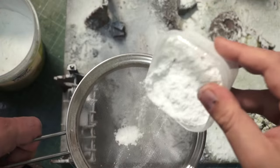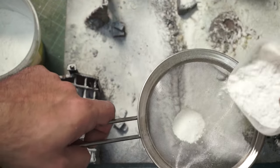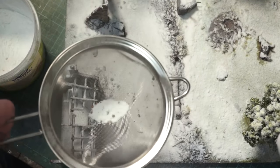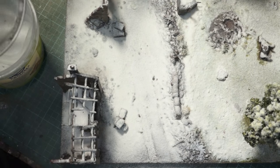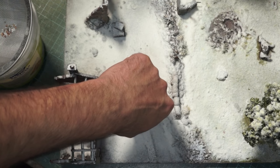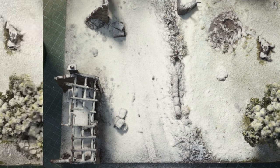It's going to go everywhere, don't worry — we can clean that up. I'm just going to sieve it out and sprinkle it around in the areas where we need it. It's going to look like a bit of a waste but it won't be because we'll be reclaiming whatever's left. So let's just sprinkle our winter effects all over the place. The way I do this is I normally have a piece of paper underneath, turn the board and bang it so all the flock falls off.